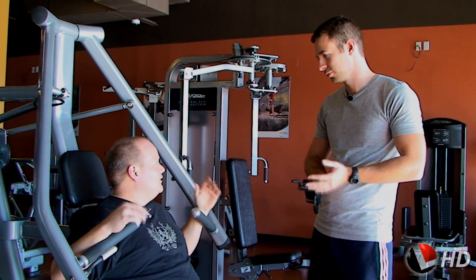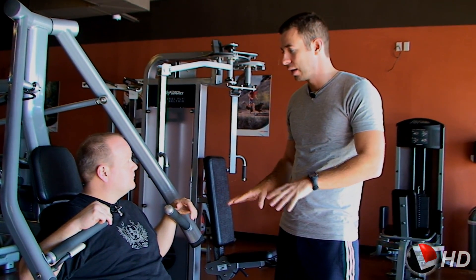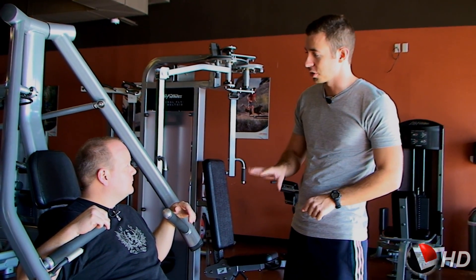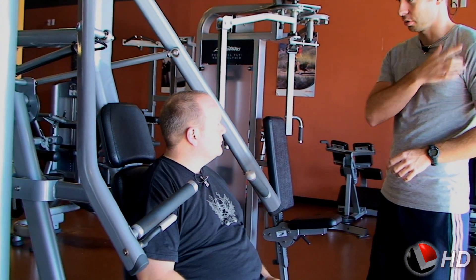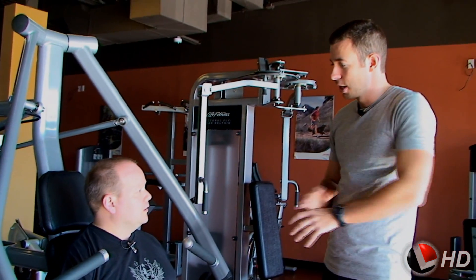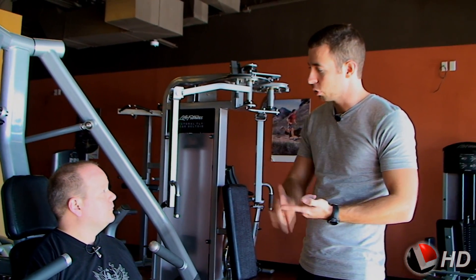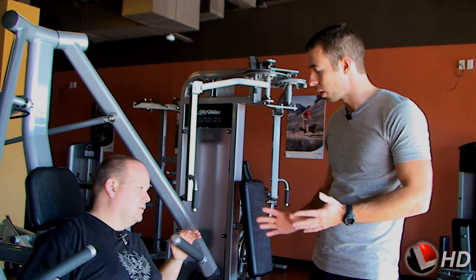This looks like a complicated machine. What we're going to have you do is a compound chest exercise. It's compound because it's going to work several different muscles at once — all of your pushing muscles. We're going to get your chest worked, the front part of your shoulder, and your triceps as well. It involves a lot of muscle at once, so you burn more calories and get more bang for your buck with the efficiency of the exercise.